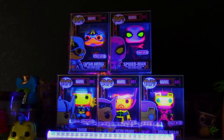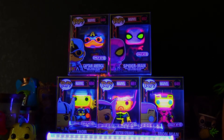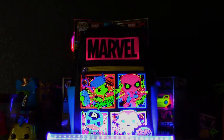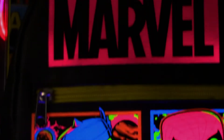Let's take a look at the backpack and just see how that looks. I think it also has some blacklight properties here. Oh yeah, for sure. It definitely lights up. Really cool.